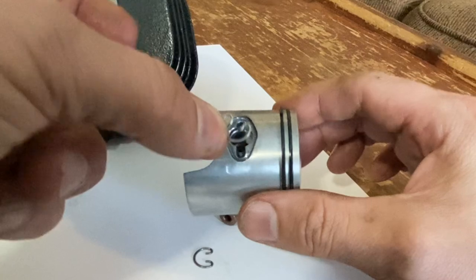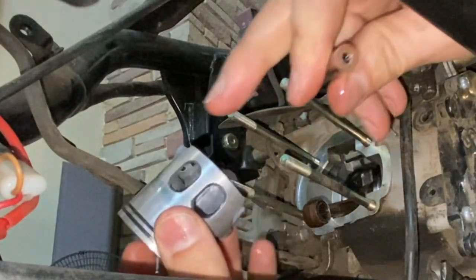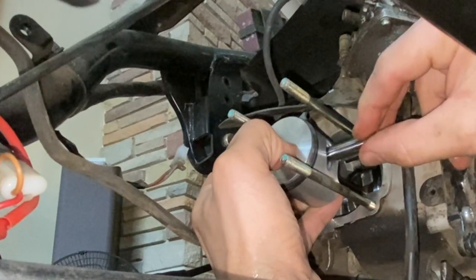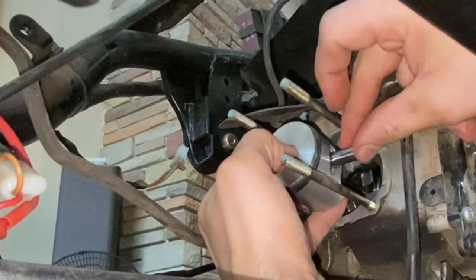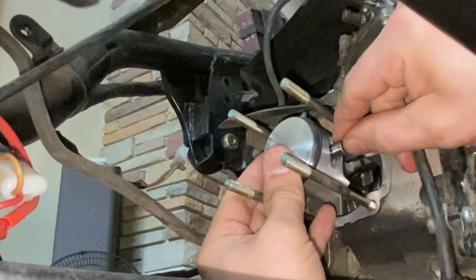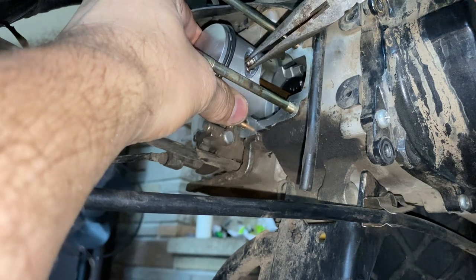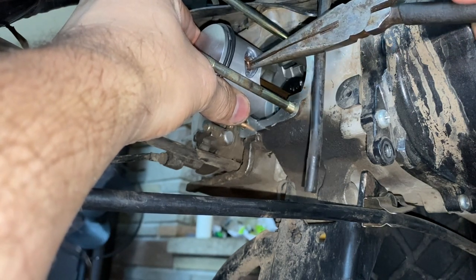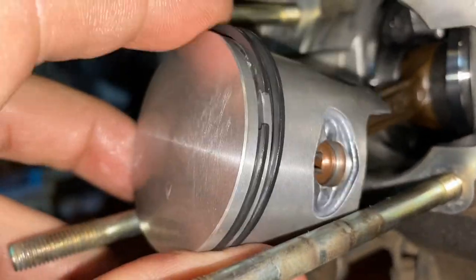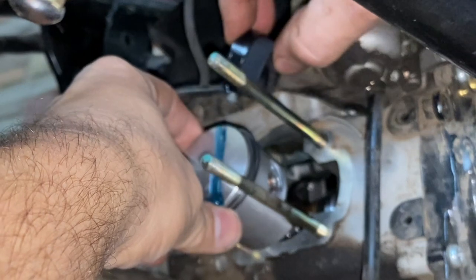Before putting the piston on, get one circlip seated in one side of the piston. Take the piston with the holes facing up, oil the wrist pin, and slide it through the piston into the bearing — then secure it. Make sure it's seated properly in the groove. Next, put oil on the piston rings. First put the base gasket on, then we're ready for the tricky part of sliding the cylinder on.